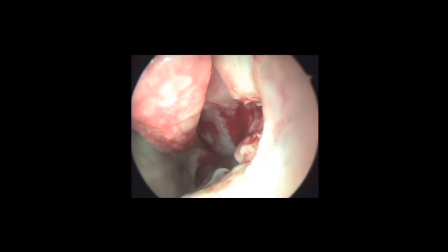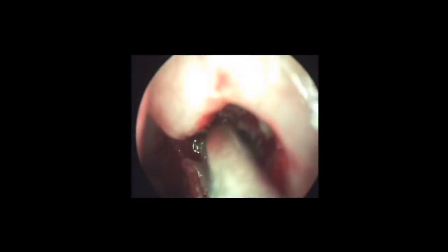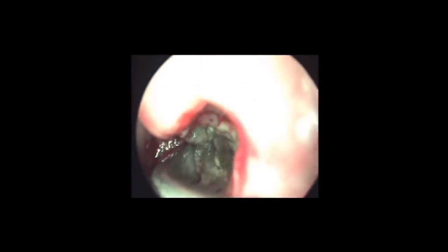In this video, you could see the maxillary sinus is filled with fungal debris. Using a ring curette, the fungal debris is being mobilized and removed without injuring the healthy mucosa.